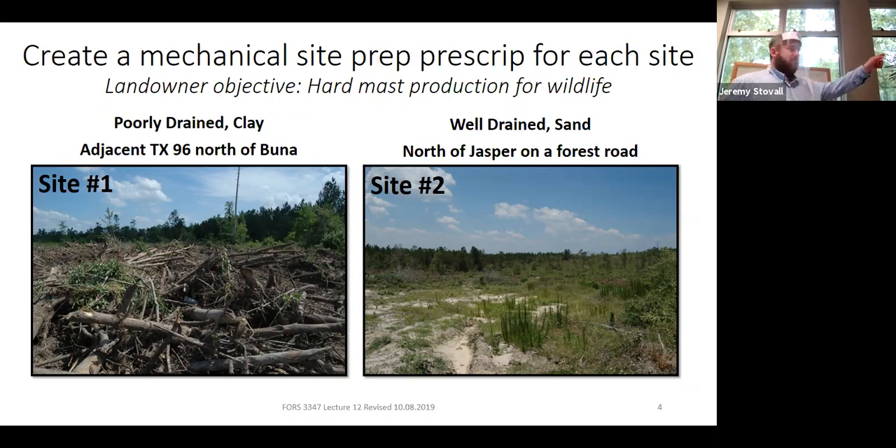If you're the landowner on that right-hand stand, that's a good new site — well-drained, ready to go. It's going to be a cheap site to establish. That site was up south of Dan B, up in Longleaf Ridge country, so you could establish Longleaf there. That probably would have been the historical cover. But nowadays they're growing a lot of pine plantations out there.